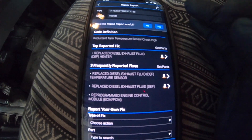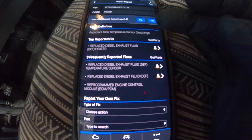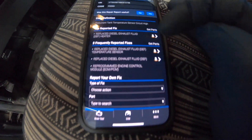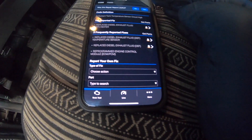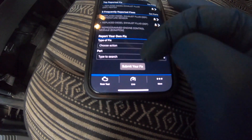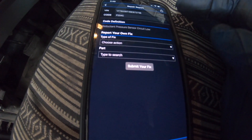Here's an example of what a good code looks like: a P205D code, definition — reductant tank temperature sensor high circuit. Top reported fix: replace DEF heater. Three other common fixes listed including replacing the diesel exhaust fluid temperature sensor, reprogramming the engine control module. In my case, I have a reductant pressure sensor circuit low code, so I did some research online to figure out what the problem could be.